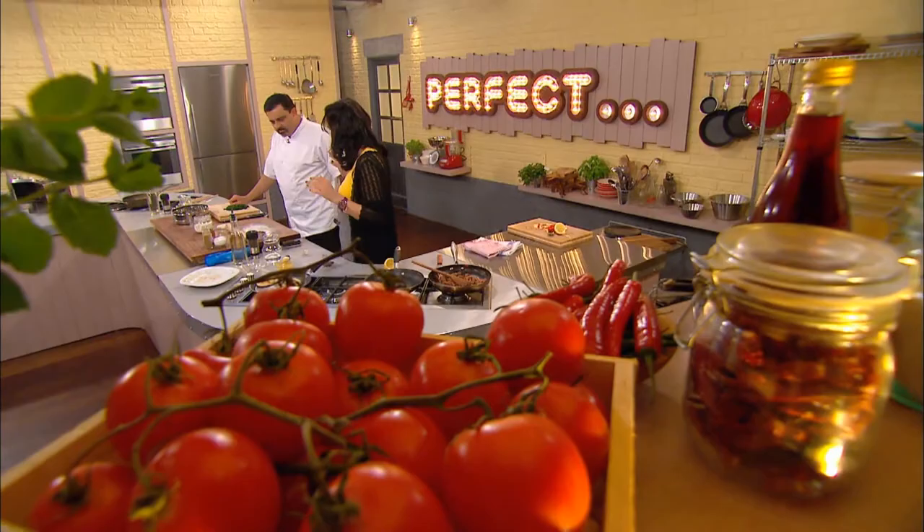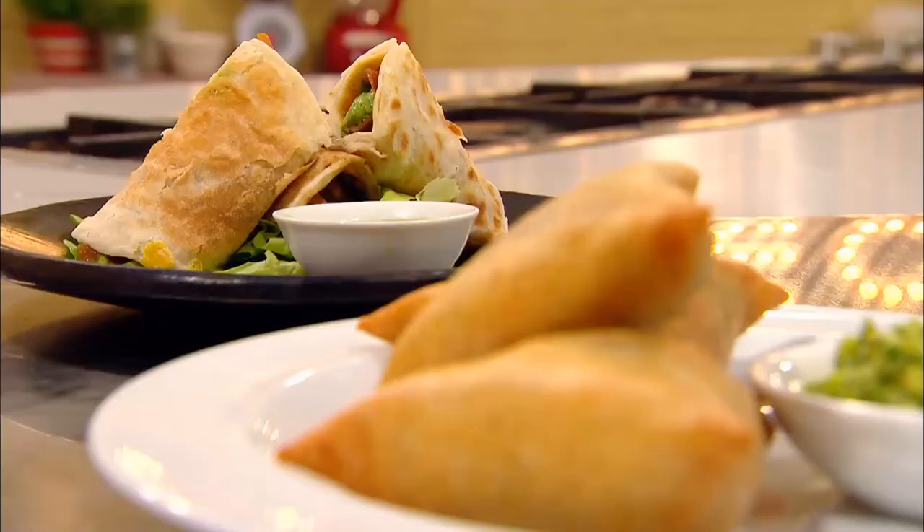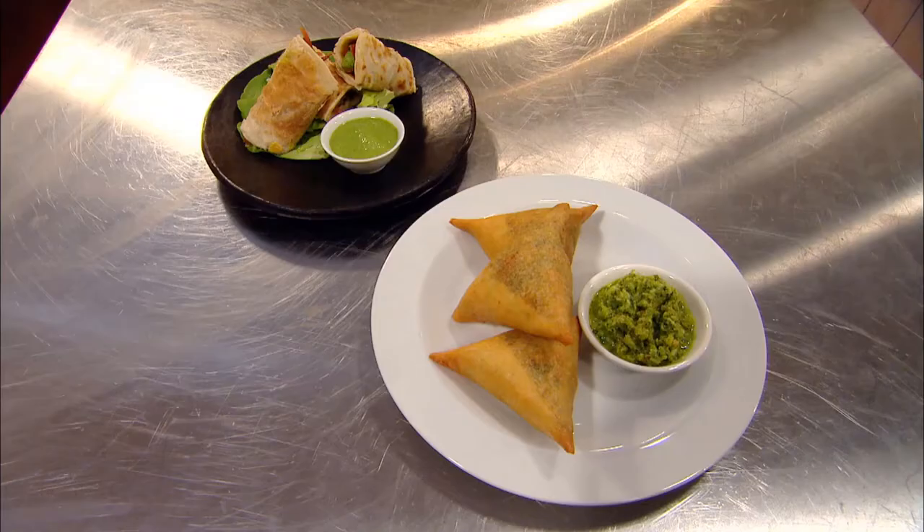Both Cyrus and Anjum have gone for popular Indian snacks, but which dish will tick the simplicity box as well as delivering great flavour?